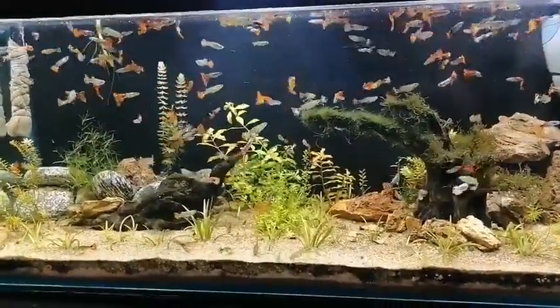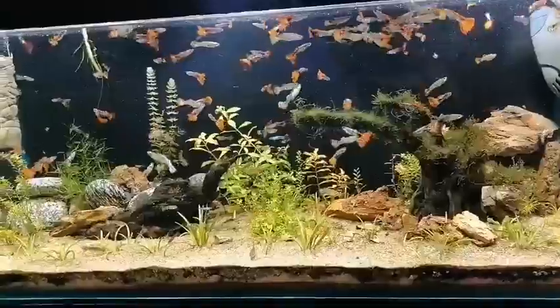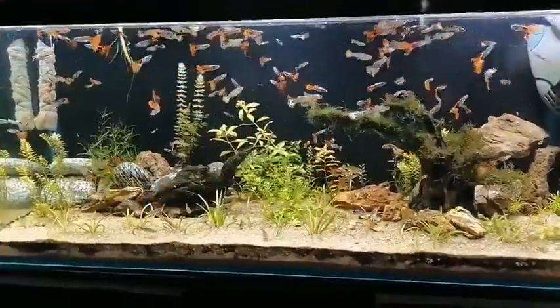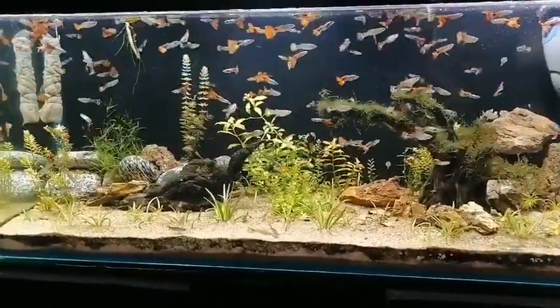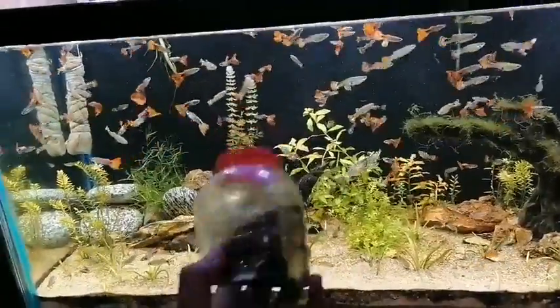The second most important thing in breeding is hiding places. As you can see, I have many hiding places like stones, plants, driftwood, and other things. I will make a detailed video on everything about plants and driftwood, but you can have a review of my tank to see how I have set it up and what the hiding places look like.